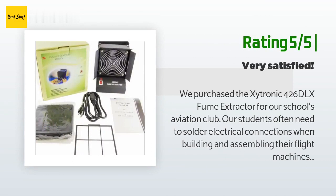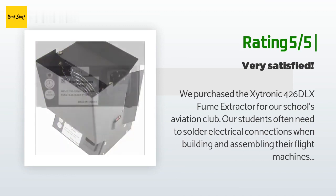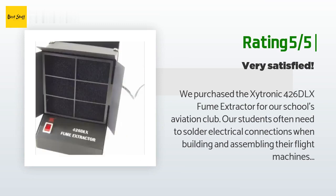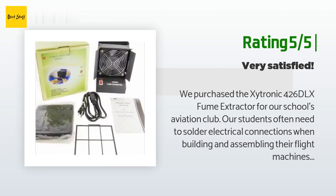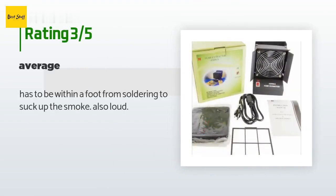Another happy customer said: we purchased the Exitronic 426 DLX fume extractor for our school's aviation club. Our students often need to solder electrical connections when building and assembling their flight machines, including drones and airplanes. We are very satisfied with the fume extractor — it works well. An unhappy customer said: it has to be within a foot from soldering to suck up the smoke, and it is also loud.